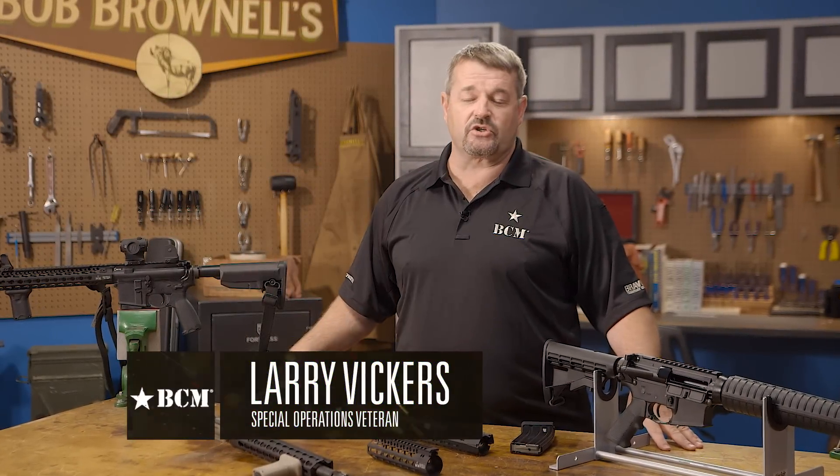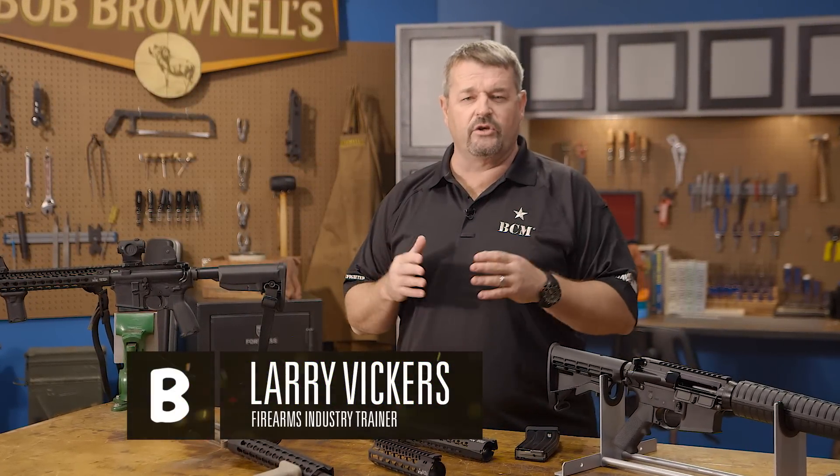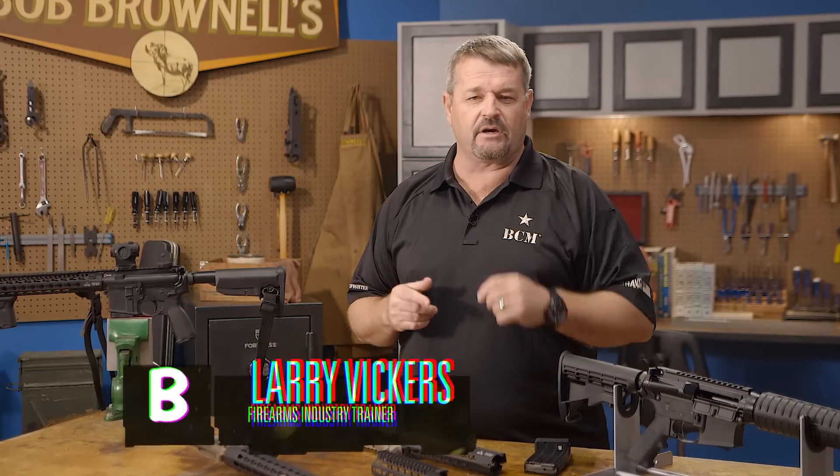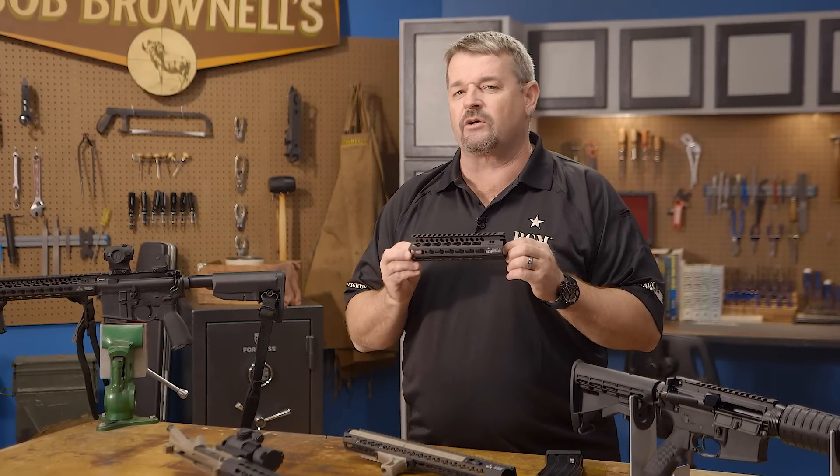Hey, I'm Larry Vickers, a firearms industry trainer, consultant, and 20-year U.S. Special Operations Veteran. I'm here at Brownells, and the topic of today is the BCM KMR handguard.